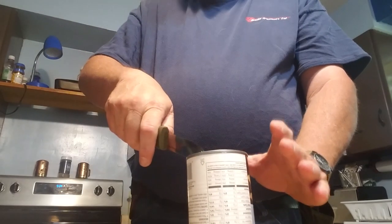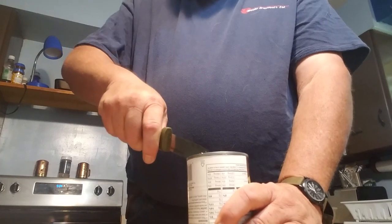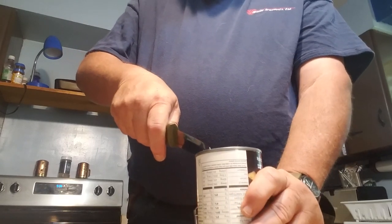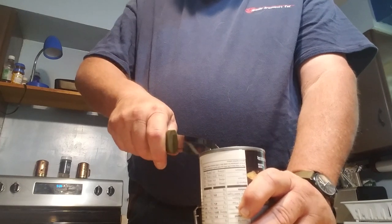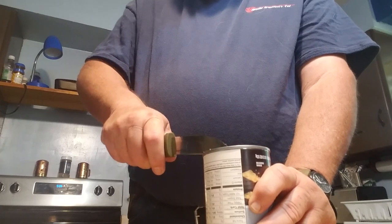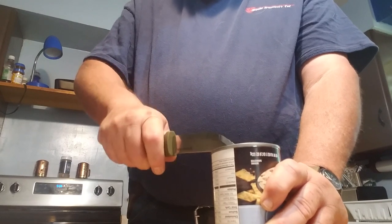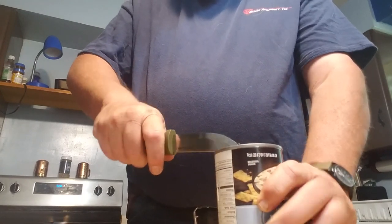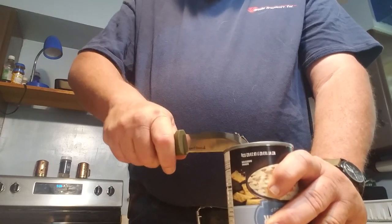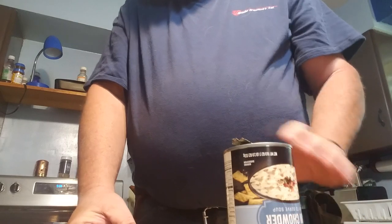Remember: always keep your hands down low, and work on a solid surface — a rock, a log, or something. This is not going to produce a very clean cut, but it will allow you to get the can open without spilling the contents all over the place. Just slowly work it around — it's a fairly jagged cut, but I've never had any problems with metal getting in the food.